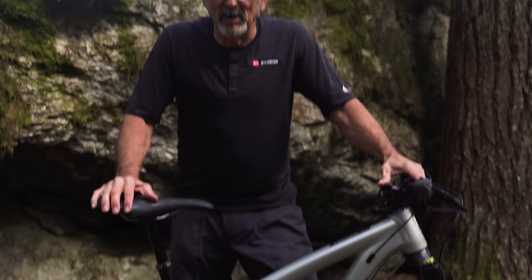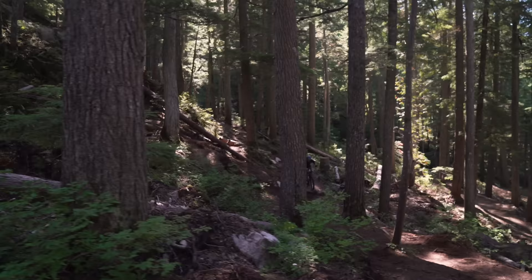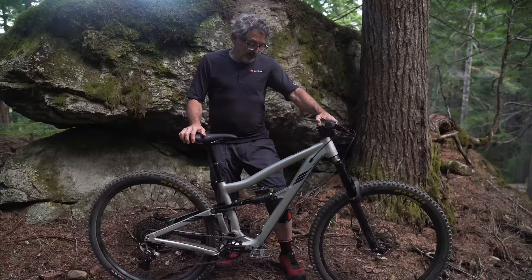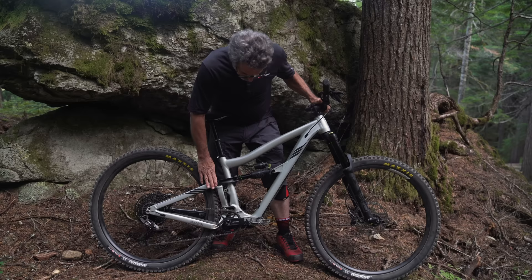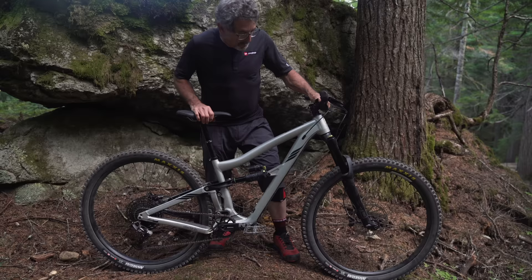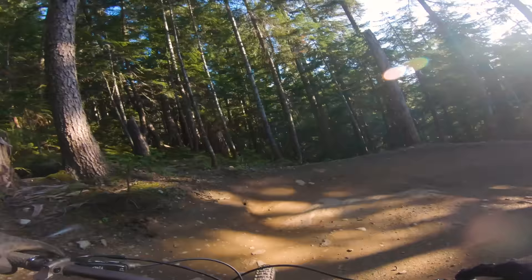If you're familiar with the Ripmo, it's the first time that Ibis decided to dive into modern geometry — long, low, and slack — and they did a damn good job. They made it in carbon and it's a pretty expensive bike. The Ripmo AF we're looking at right here costs the same complete as a frame and shock if you bought the carbon Ripmo today. The aluminum Ripmo AF has all the features of the original, including DW-link rear suspension, 29 inch wheels, a 160mm fork, and 147mm of rear travel.